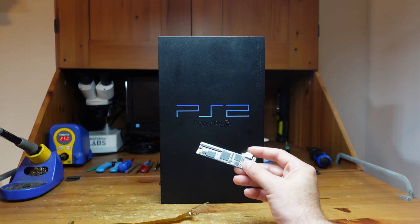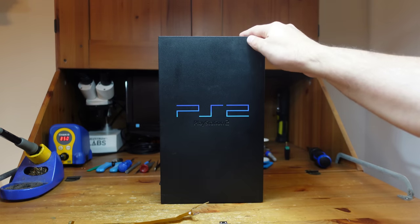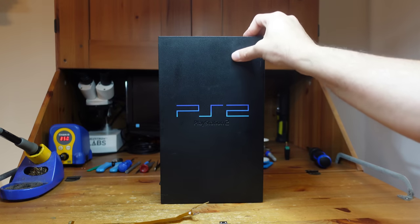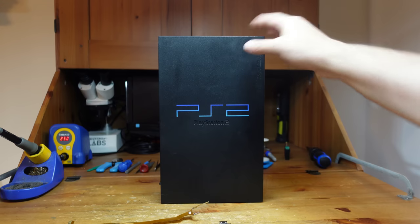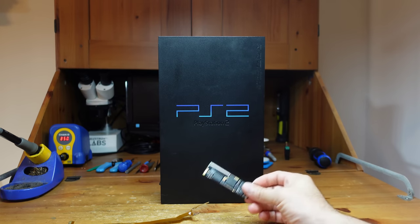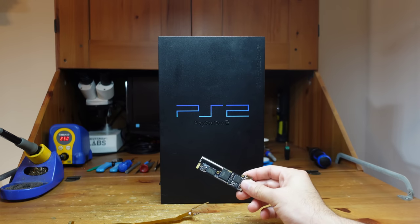Today we're going to be installing this into my console from early adulthood. I bought this around 2000 or 2001 - it's a 39,000 model. I'm going to show you how to take this thing apart, install it safely, and then we will give it a quick test. All right, let's get to it.